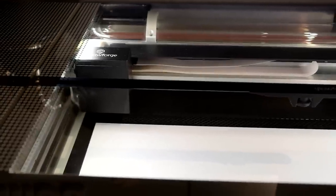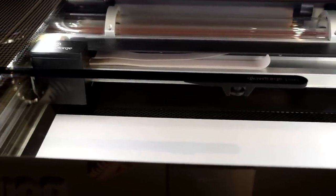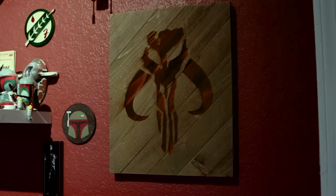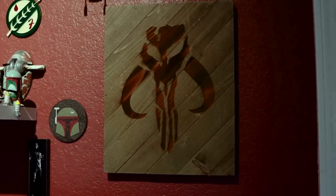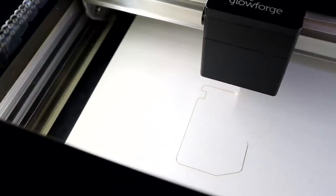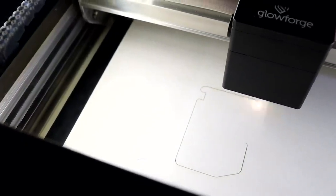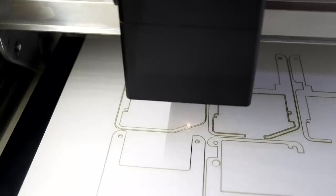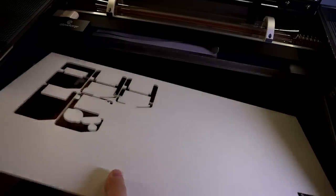Next up we've got the Glowforge. This is the laser you may have seen me use in a couple of recent projects. It's a 45-watt CO2 laser, so it's strong enough to cut through materials like plastic, wood, leather, and cardboard. A couple of things I like about it: for one, it's just super easy to get up and running — seriously, within like five minutes of taking it out of the box you can be making your first cuts and etching things. I also really like how everything is self-contained inside this giant desktop-printer-looking box — all the fans, the cooling system, the coolant reservoir. All you need is a hole in the wall or a window to vent out of.